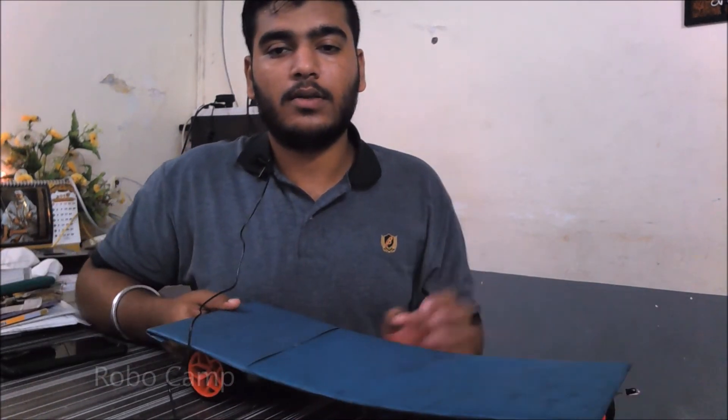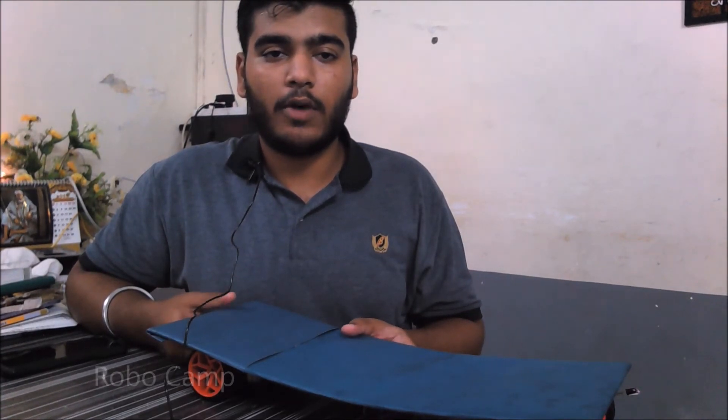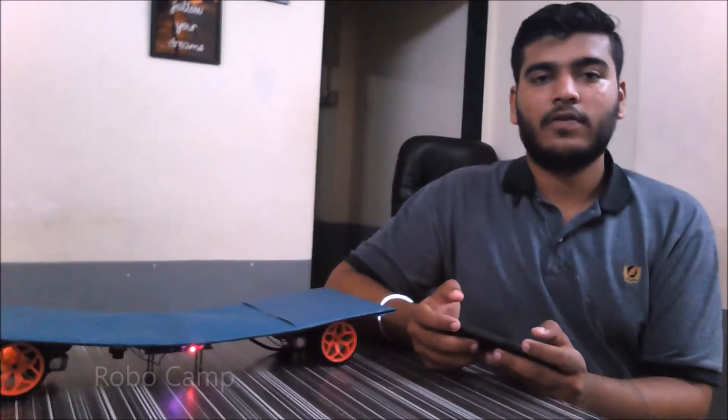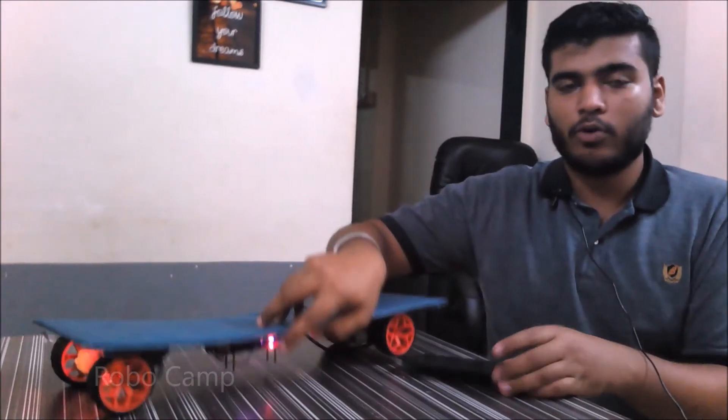The use of this project is that in a normal skateboard we use human effort, but for this we do not require that — we can use this through an app. Now we'll see the working: I've connected the battery to the Bluetooth board, and the Bluetooth board is connected through a SP Robotic app.